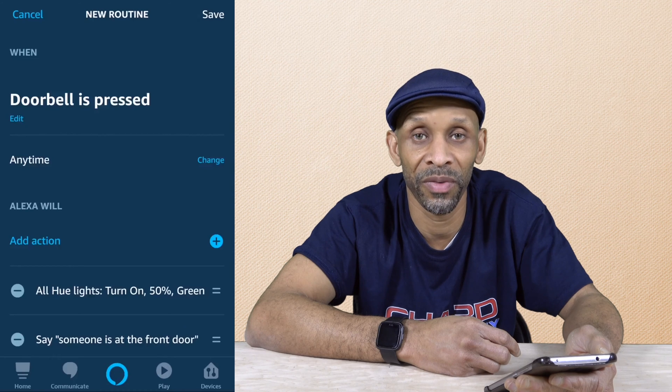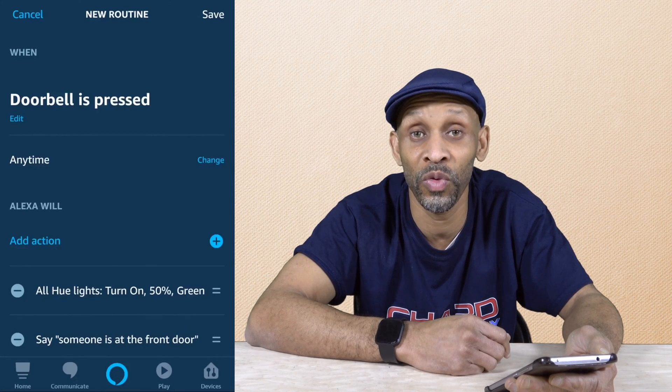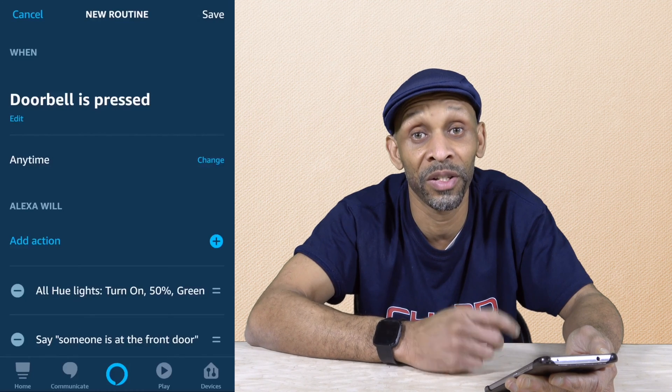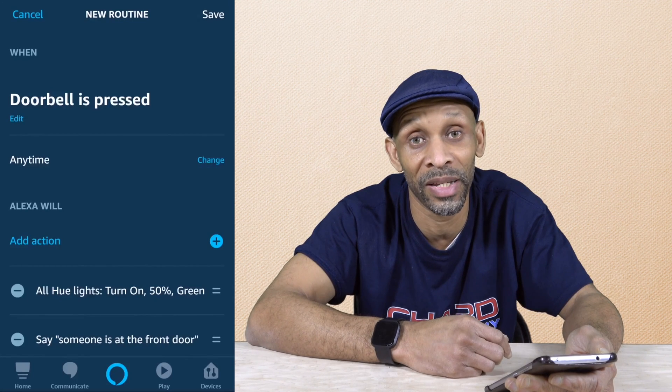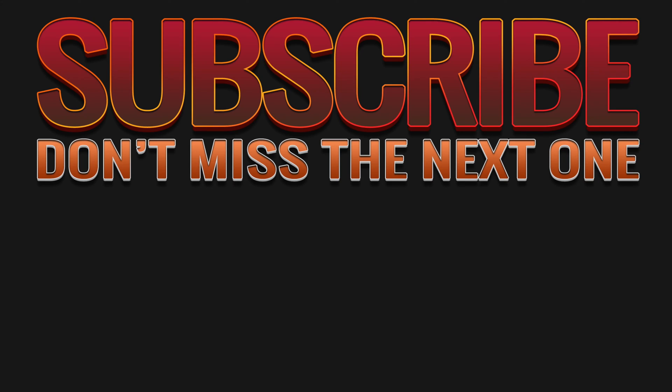Okay, so that's going to be it for this video. I want to thank you for taking the time to watch it. I'll have some more routines coming in the future, so stay tuned to the channel. Subscribe — I look forward to seeing you next time. Have a good one. [Demo] Someone is at the doorbell. There we go.